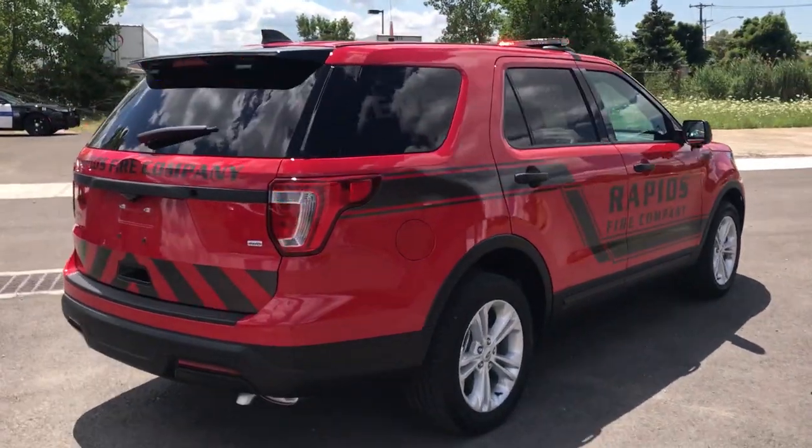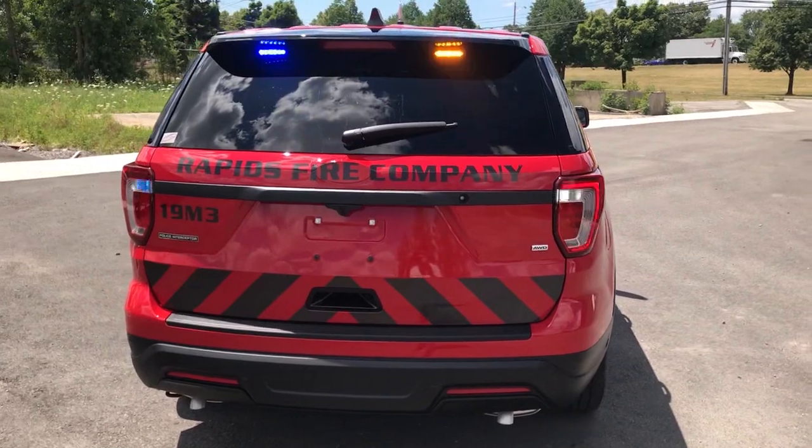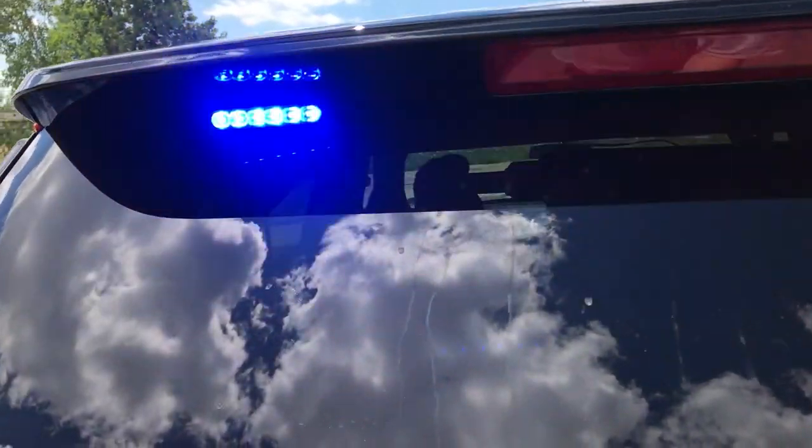Looking at the back, we have SoundOff Signal dual color hideaways and we are flashing the parking lights via the Blueprint. Up top we have SoundOff Signal's bracket for the Ford Interceptor Utility with M-Powers mounted to it.